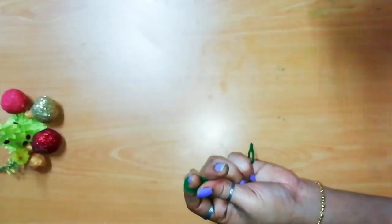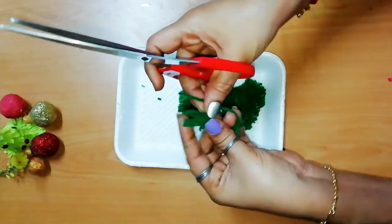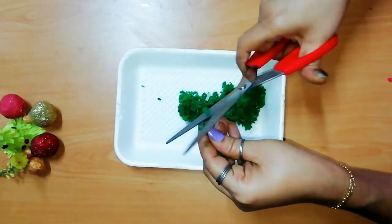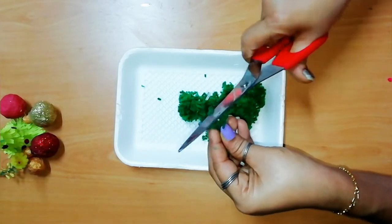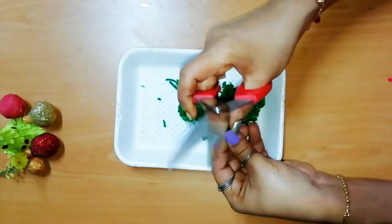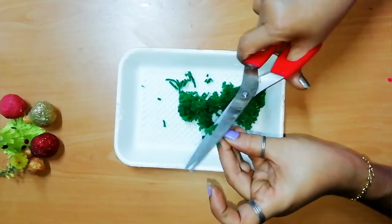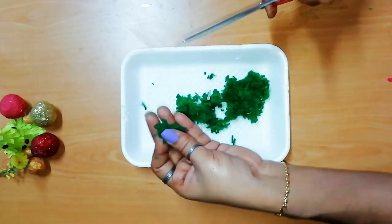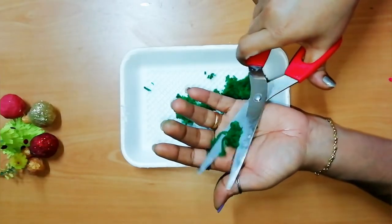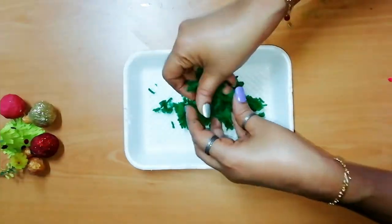Now let's cut this and make a thread. You have to cut it in the center. Now let's cut it in a small shape. There are two sides. We will cut the iron on the top.